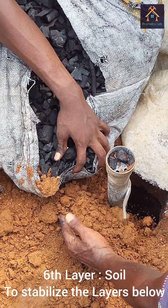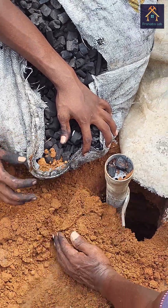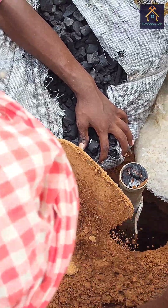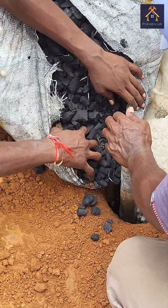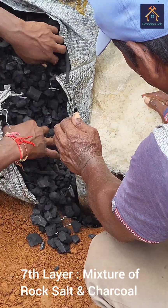Again, the soil is inserted as a sixth layer to stabilize the layer below. Then again, the mixture of rock salt and charcoal is inserted as a seventh layer.